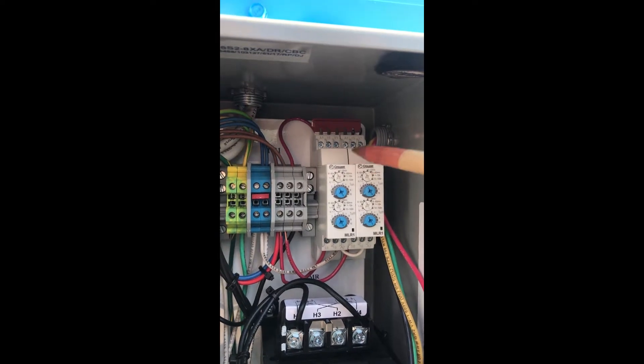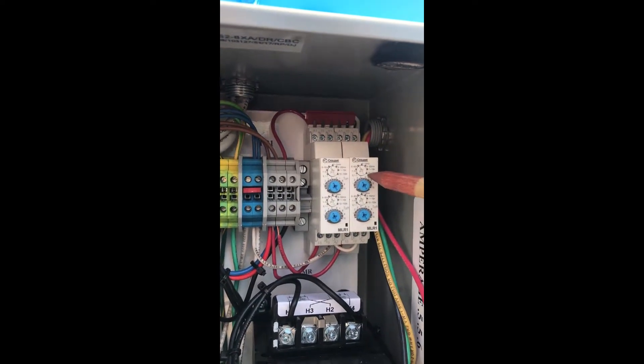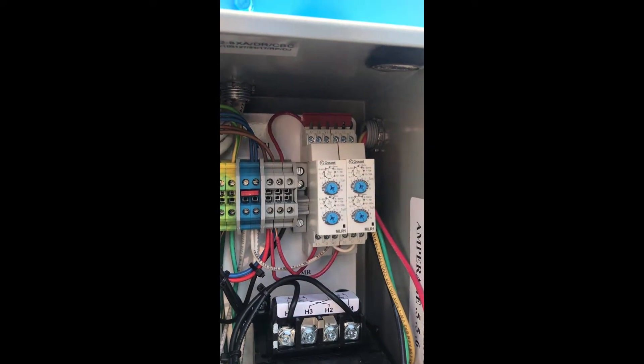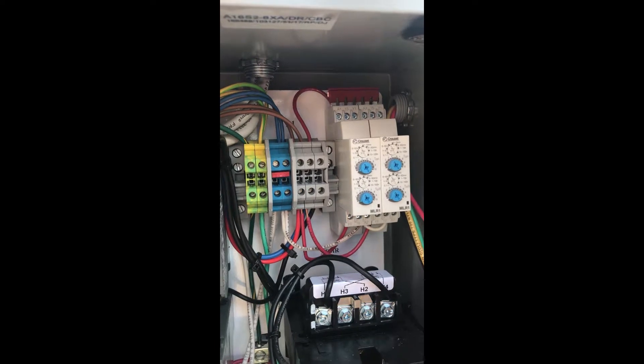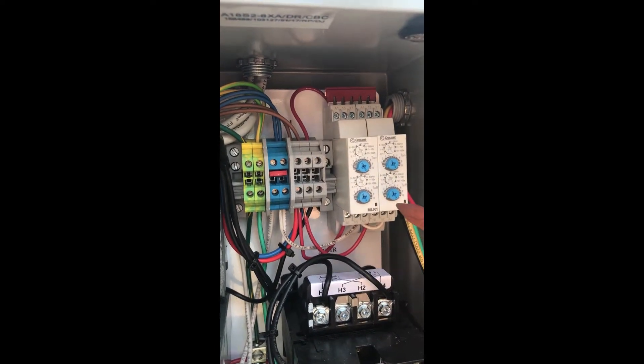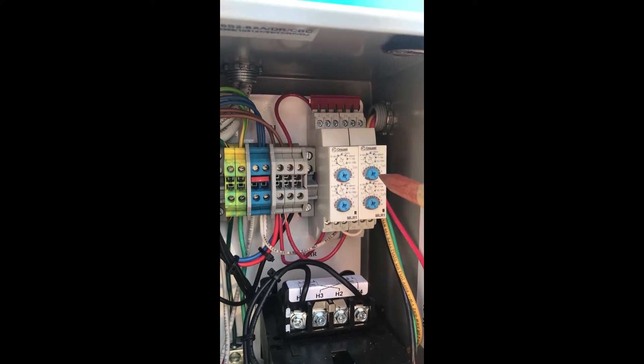That is a large timer kit. A small timer kit is only one timer. If you got two valves you got to have a large one; if you got one valve you only need one. This is what sets the valves on how often they pulse.